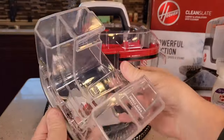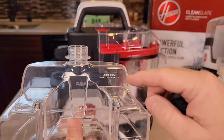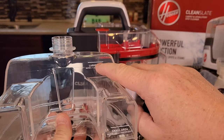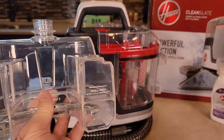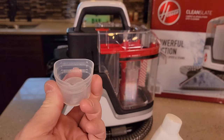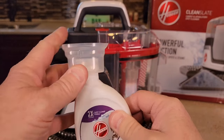You're going to lift the solution tank off, turn it over, and unscrew this. It's got a nice large spout for adding the water, and it tells you how much to add — one ounce of water, or half an ounce of concentrate. They do give you this little bottle, and it comes with this little measuring cup, which is really nice. Half an ounce and one ounce markers.